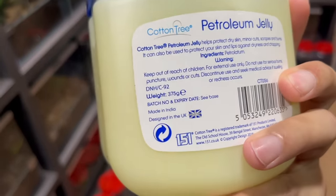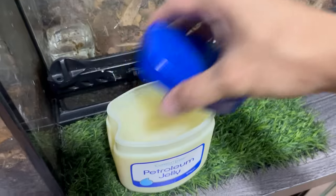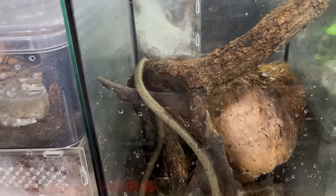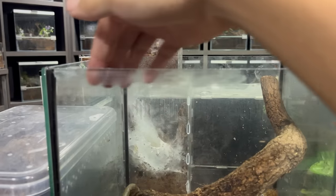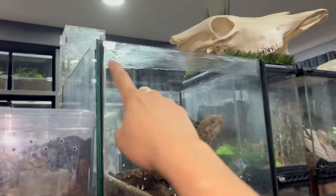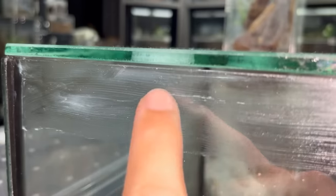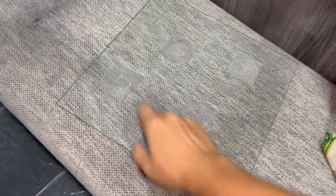We've got cotton tree petroleum jelly, made in India, designed in the UK. We're going to need this today because what we're rehousing can climb walls and I do not want them escaping. So we're going to have a barrier - I'll apply it around the perimeter of this enclosure. The petroleum jelly will act as a barrier, since there are gaps where the lid doesn't align properly.